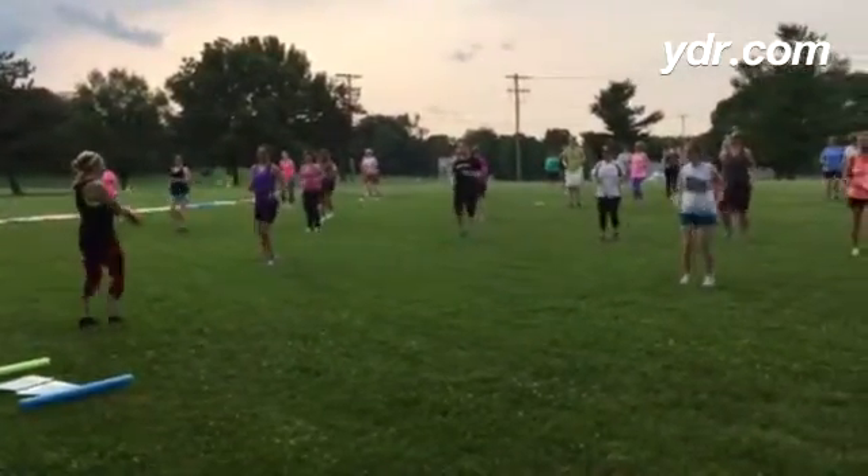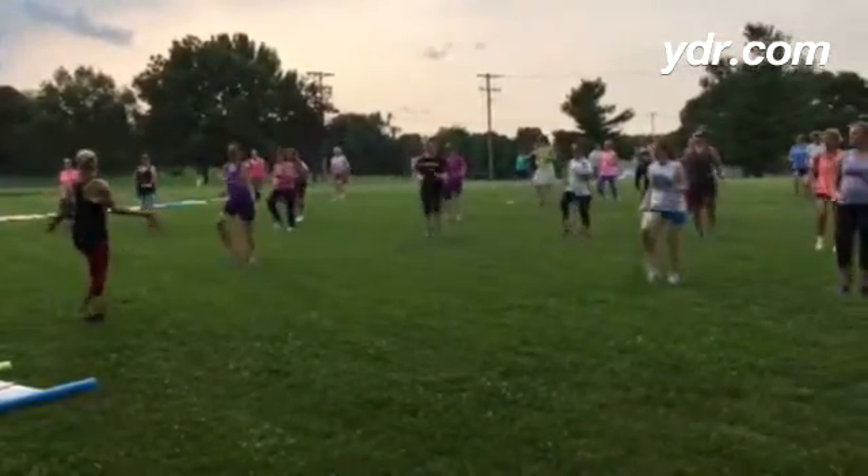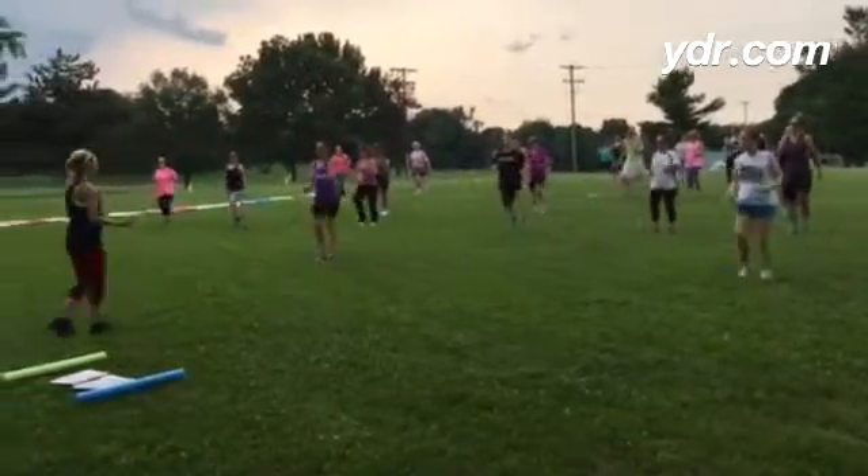So we can march close, we can march wide, we're going to march up, and we're going to march back.